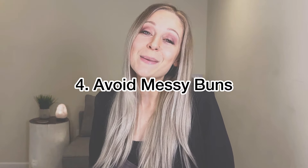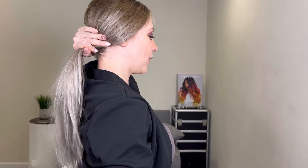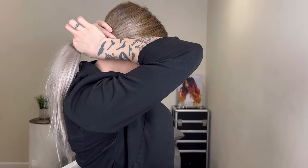This next one you guys might be mad at me about. Number four is to avoid messy buns. Messy buns are actually terrible for your hair for a number of different reasons. The hair tie that you use does make or break this situation, but either way, a messy bun is always going to be worse for your hair than a loose pony or a braid. In a messy bun, every area of your hair that hits a hair tie is getting excess tension that can cause damage. If you have your hair just in a low pony, the only area getting tension is where the hair tie is hitting. So a messy bun puts tension on multiple areas throughout your hair strand, causing weakness and breakage over time.